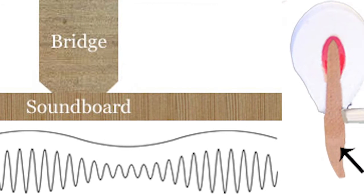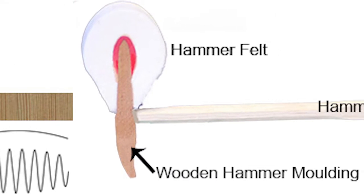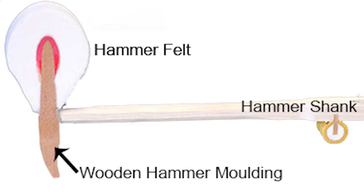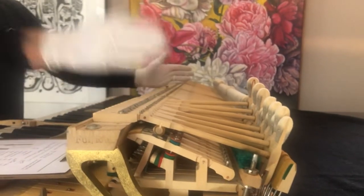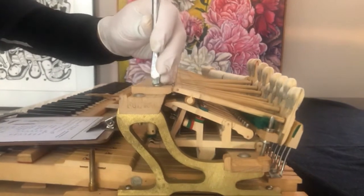Because the strike point on the string is key. Absolutely, and the striking is very important. Hammers that are played generally in the middle get more wear, so they will be smaller than they should be. And then of course the treble hammers get hardly any wear.